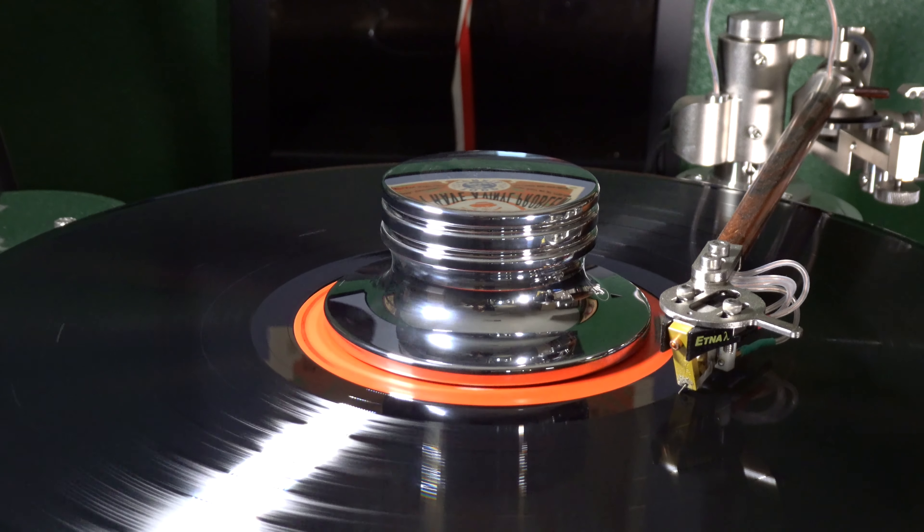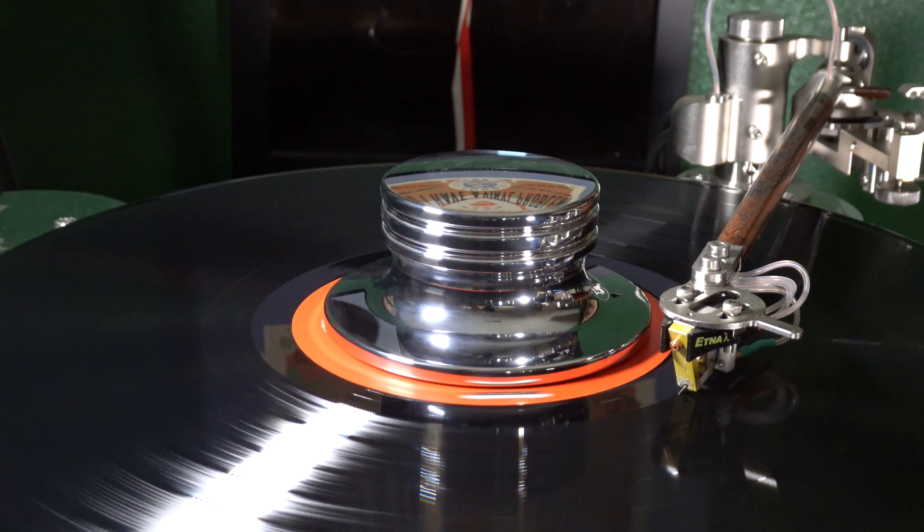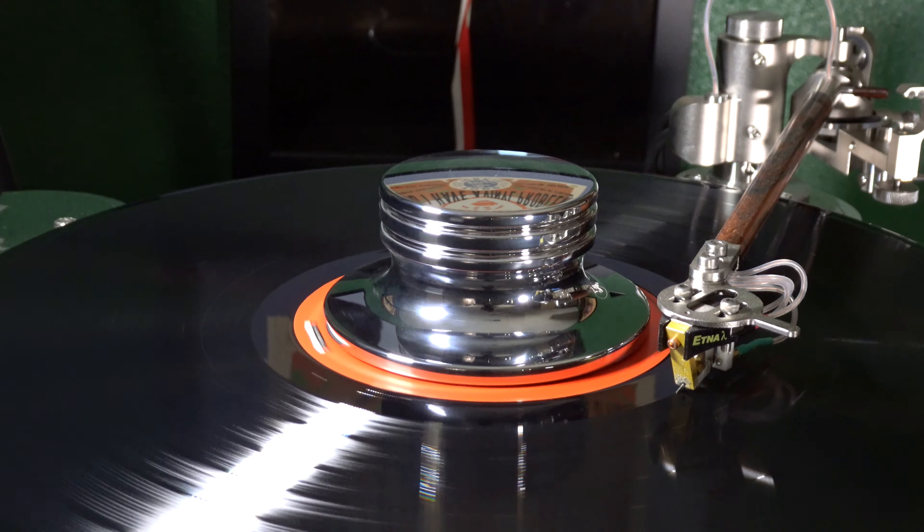So that's the Lyra Etna Lambda and our opinion of it. You can't go wrong with this cartridge in your high-end system. More info on all the Etna Lambda cartridges is available on our website at ttvjaudio.com. Don't forget to visit the ttvjaudio website and sign up for our newsletter to keep up to date with new products, sales, and loaner programs. Thanks for watching!